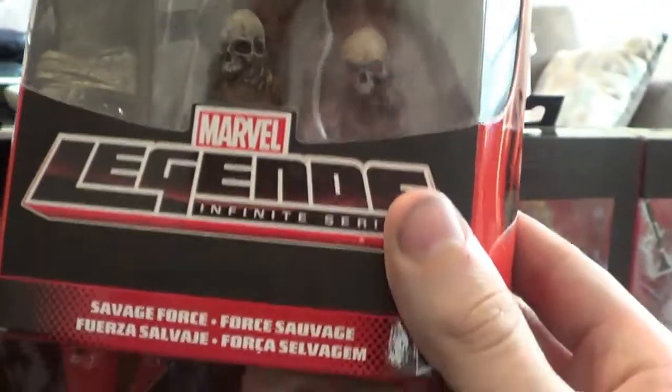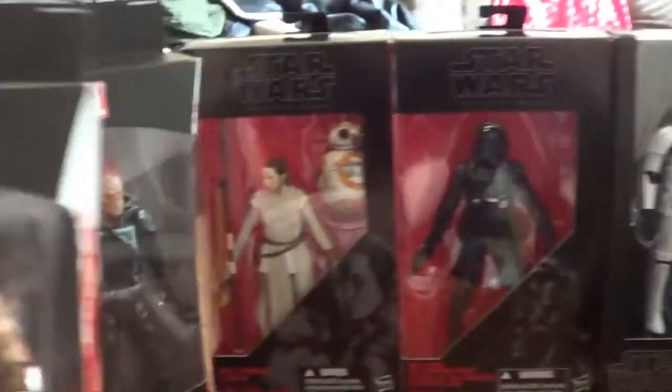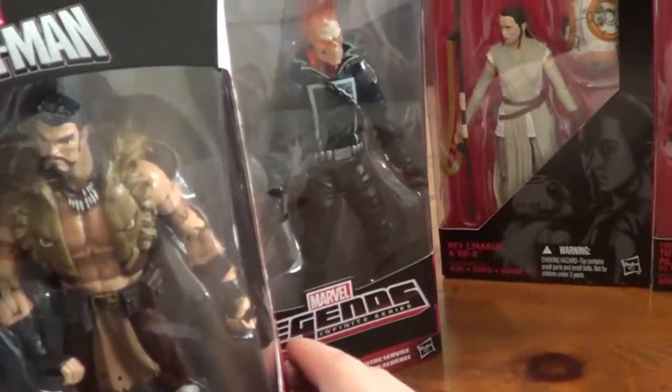Also another Marvel Legend — we have Kraven the Hunter, also from the Rhino Build-A-Figure wave. Savage Force is a running change with the Chameleon. I got both these guys at Target, I think.